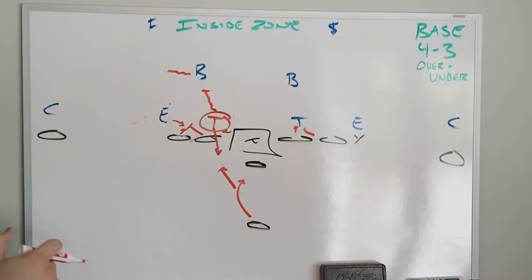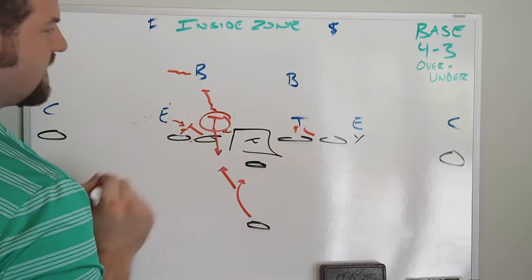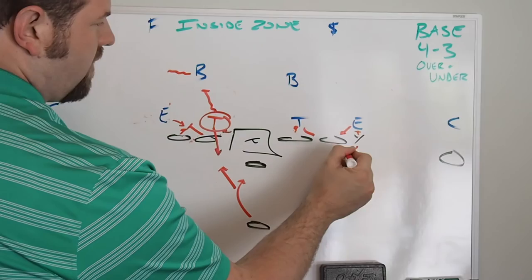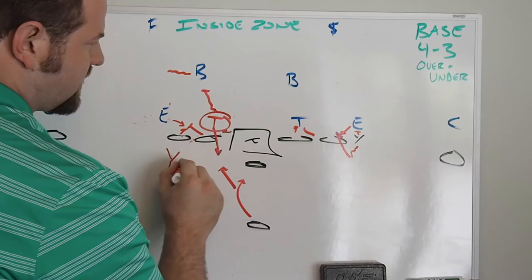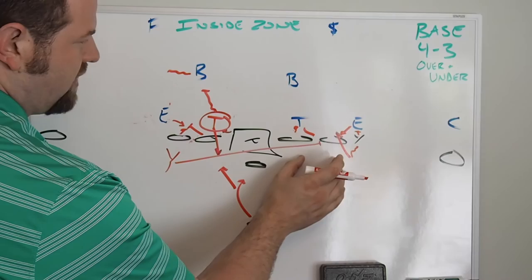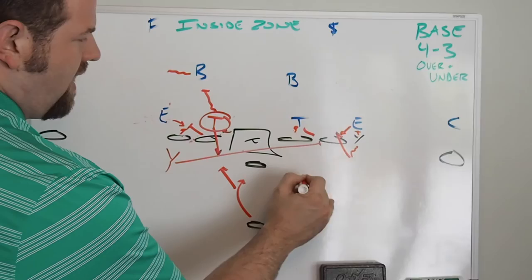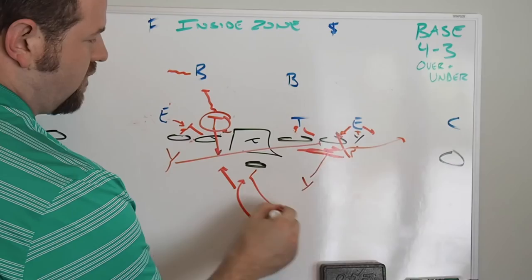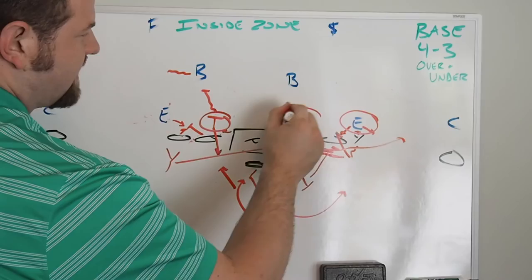The most important blocks also include what the Y does on the defensive end. If this block becomes a hassle with the DE keep crashing inside, there are many ways to solve it. You can move the Y off the ball for a better angle. You can slide the Y back across to block the defensive end — you want to stay up rather than cut him on inside zone. You can put the Y offset to come block him, short motion the Y to block him, or short motion the Y and have him fake a boot route to hold the DE for just a second. The back and quarterback have to do a good job selling. There are many different ways to handle this.